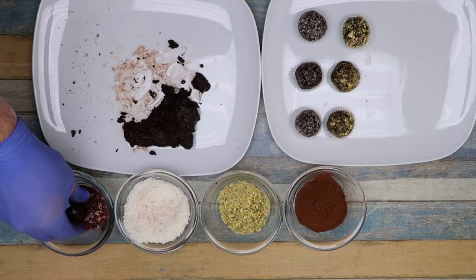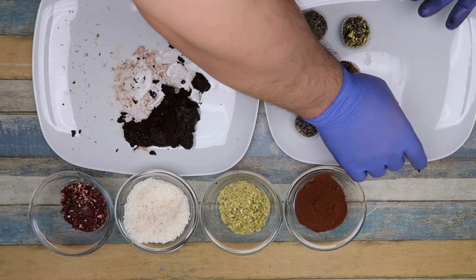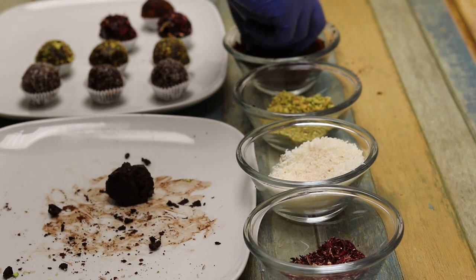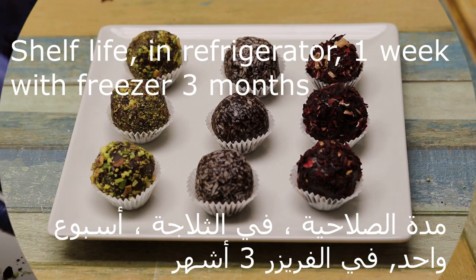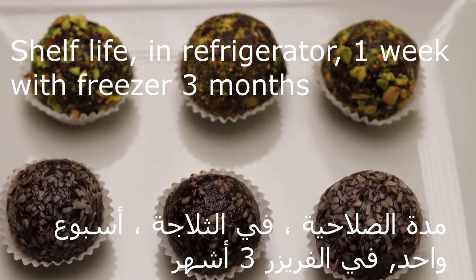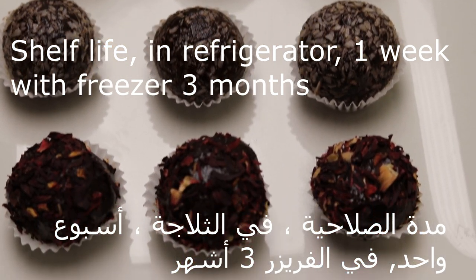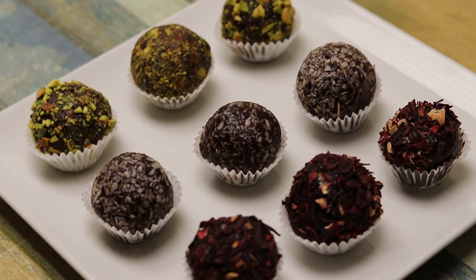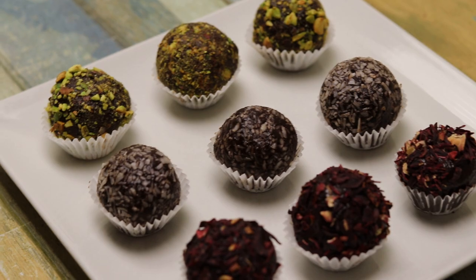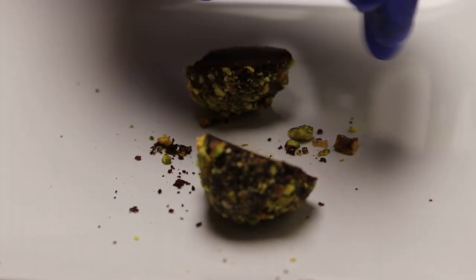إذا انتم تبعتوها هدية — هي كتير كتير روعة. لما توضعها بالتلاجة حتى تتماسك. التخزين أيضاً بالتلاجة لازم يكون لمدة أسبوع، والمجمد في الفريزر لمدة تلات شهور تخزين. بعد ما تنوضع بالتلاجة وتبرد، تكون جداً متماسكة — يعني تكون متماسكة جداً. هي كتير روعة، في أمان الله. (If you send it as a gift — it is truly wonderful. Place it in the fridge to set. Storage in the fridge should be up to one week, and in the freezer up to three months. After refrigerating and cooling, it becomes very firm. It is really wonderful, goodbye.)